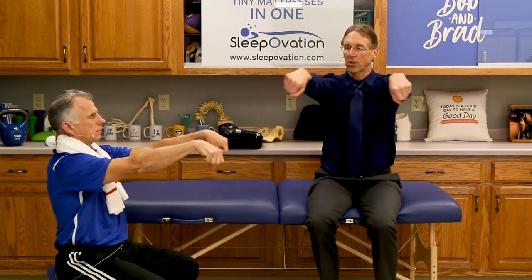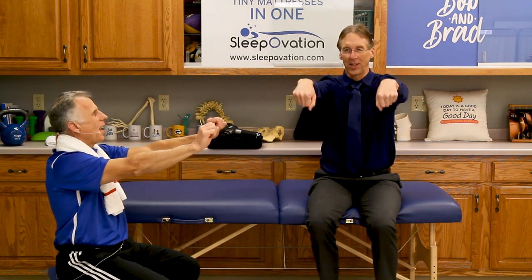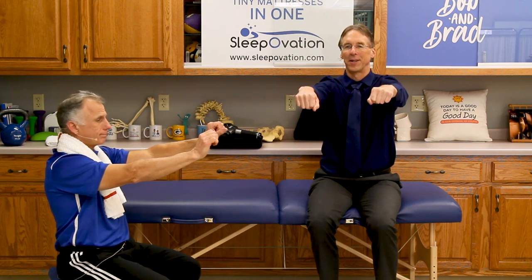Now we're going to the wrist. We're going to do wrist flexion and extension, and then we're also going to rotate out. Let's just say up and down — extension, flexion, then rotate out. Up, down, rotate out.